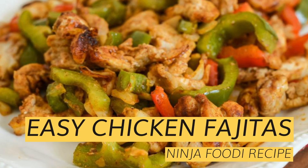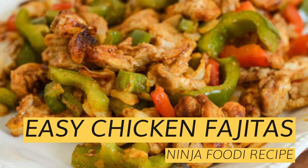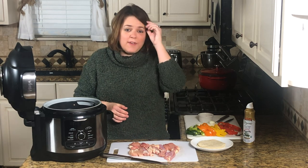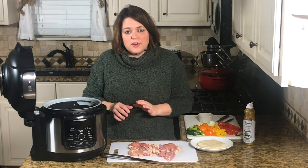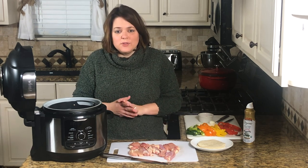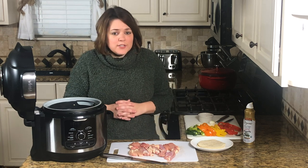Today I'm going to show you how to make these easy chicken fajitas in the Ninja Foodi or air fryer. They're very easy to make and even better to eat — one of our favorites for dinner. Super quick, I love making these during the week. All the information will be in the show notes below with the full recipe.